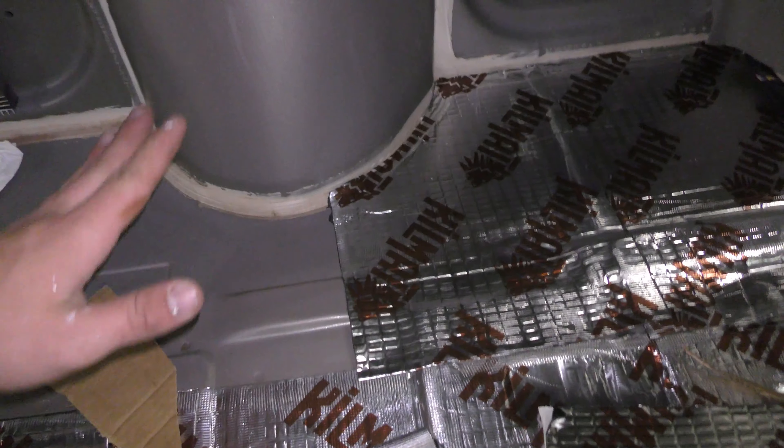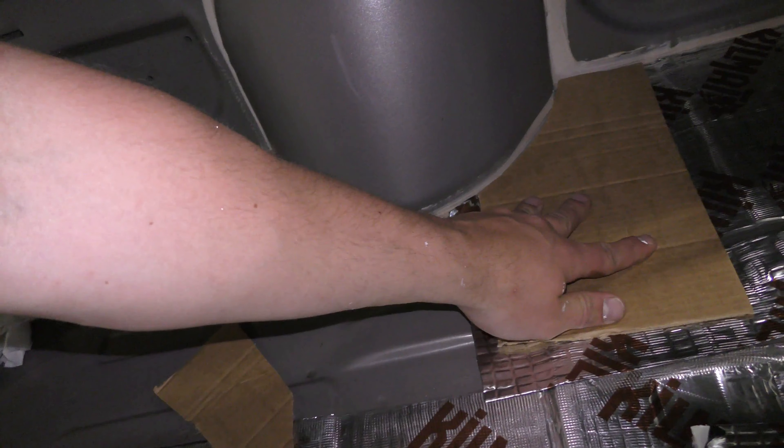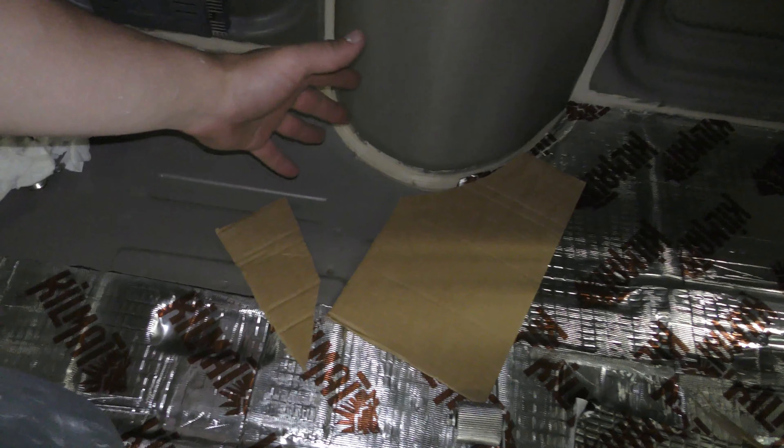We're starting to get into the tricky part. Like this stuff right here might be a little scary at first, but if you just get a piece of cardboard and roughly trace it out, you'll be fine. It's not like there's a bunch of little pieces you have to work around — it's like these big pieces right here. So it's not too hard, it's just part of the process.